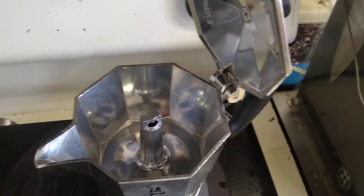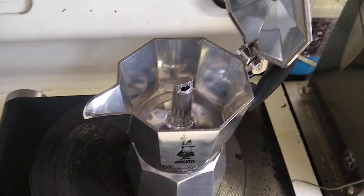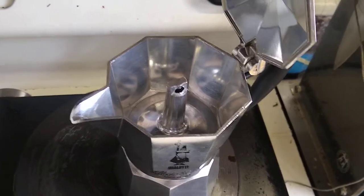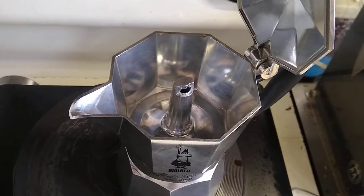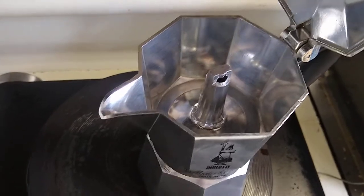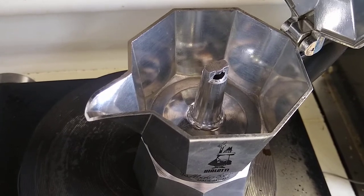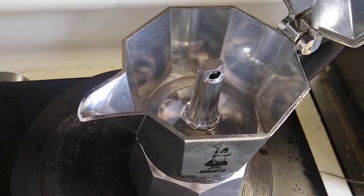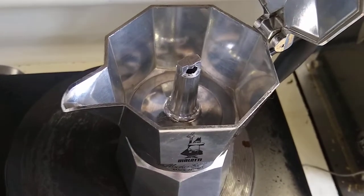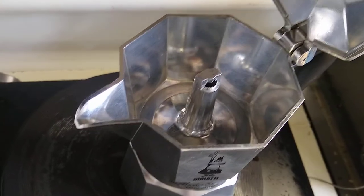The hot plate has a cast iron top, which is good because Moka pots really like that — they like the evenness. It's not too hot, pretty even heat. James Hoffman and others recommend using some kind of diffuser. This is kind of like a diffused hot plate because it has a cast iron diffuser already installed.